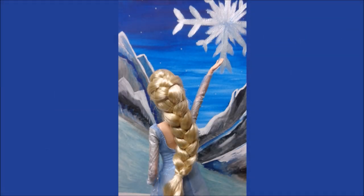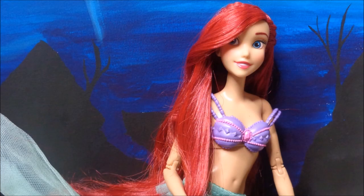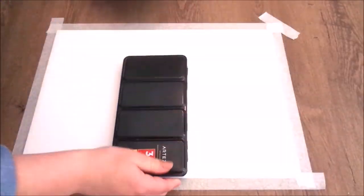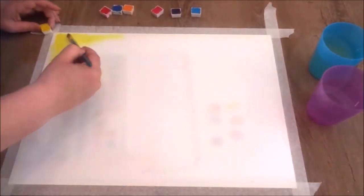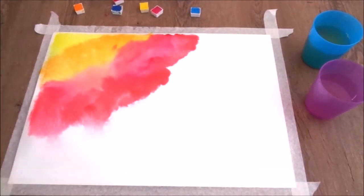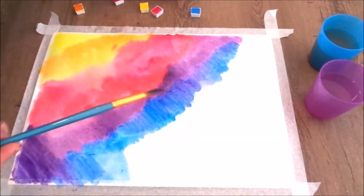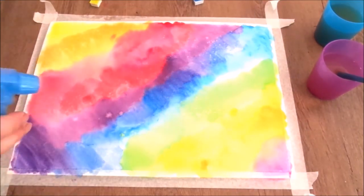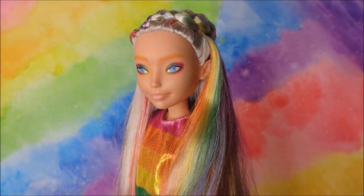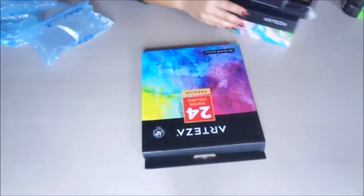Hey everybody, it's the Doll Boy, and today I'm back with another video that I made with my sister. After our previous video together where we created backgrounds for doll photography, Arteza reached out to us and wanted to send us more of their tools and paint to try out. Since my sister loved that first batch of Arteza products and she loves to make watercolor paintings, we were really excited to review these products for you guys.